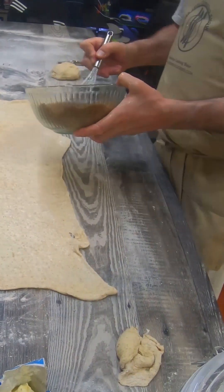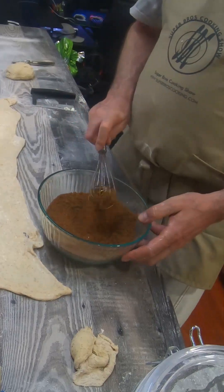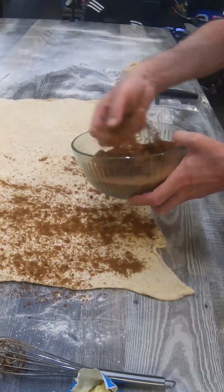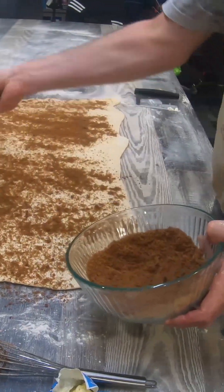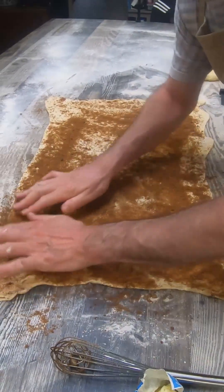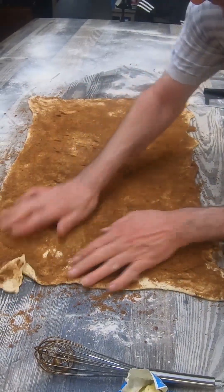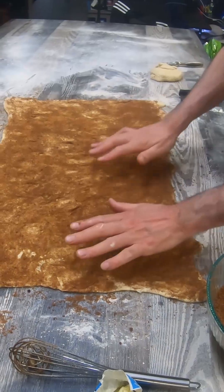Then we've got our filling. Have fun with this — spread it around. Work it in, use your hands, rub it in, smell all those spices. Work it in, get it all nice, get it into the dough, pat it down. Perfect.